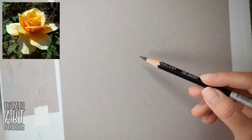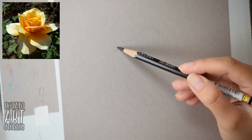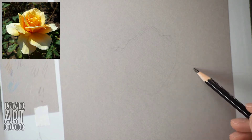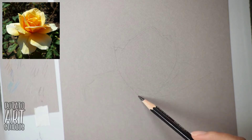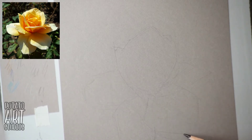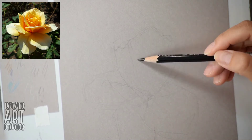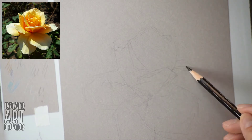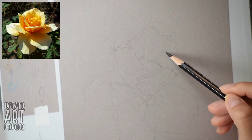I'll have a link down below in the description box to the original reference image that I used. If you'd like to color along and draw this flower with me, you can download it. All I ask is that if you choose to post it on the internet anywhere, you either link back to my website to give me credit or mention me on my Instagram and tag me — my username is at Potato Art Studios.